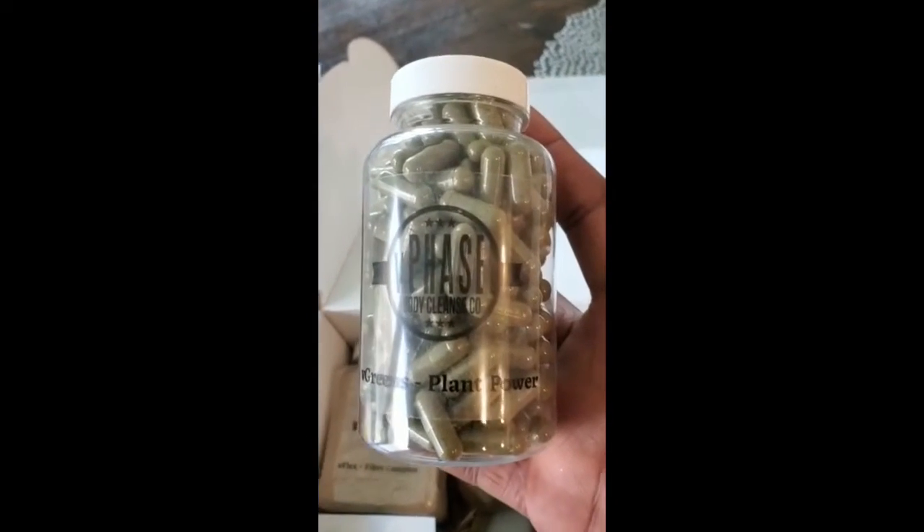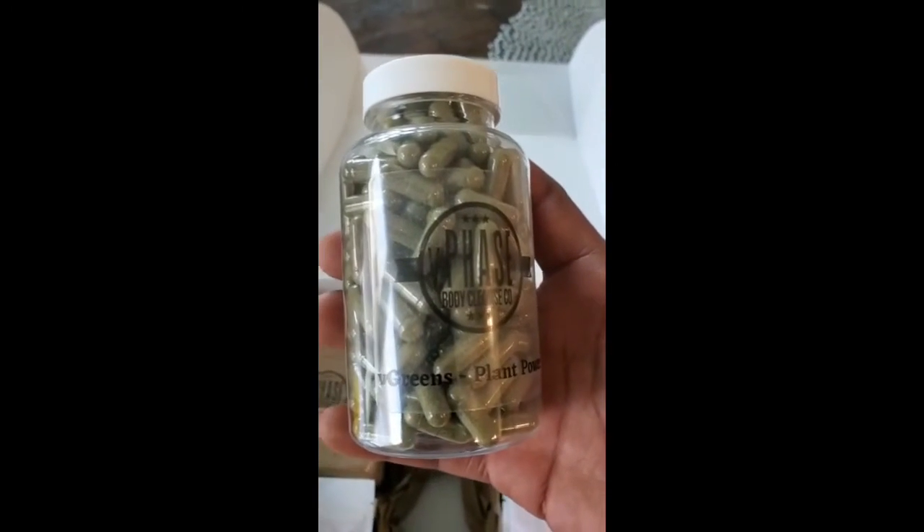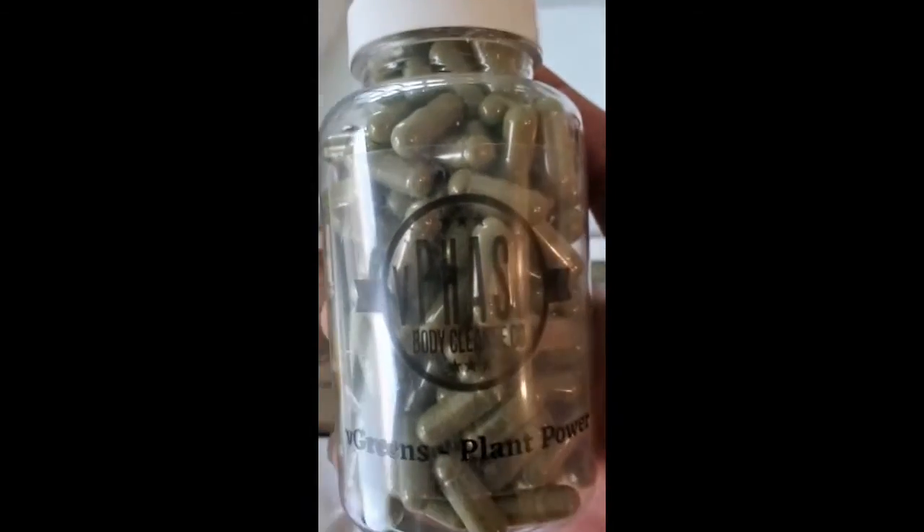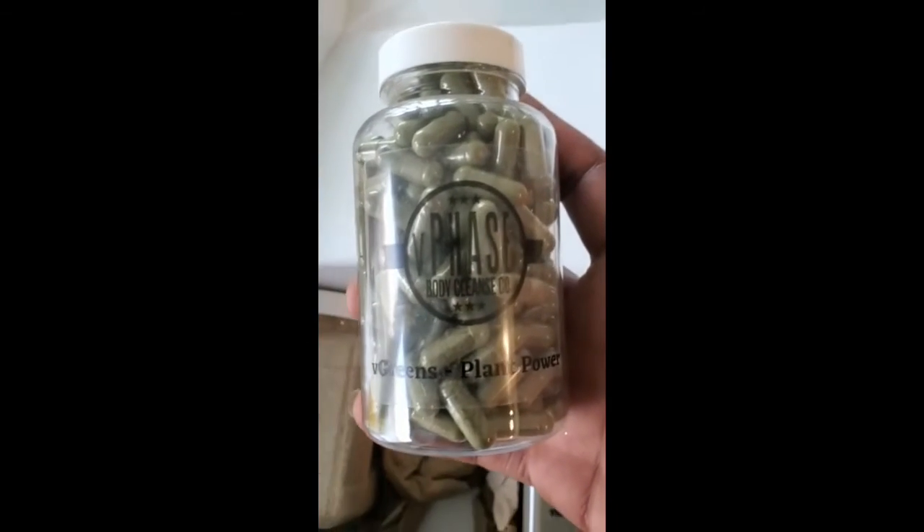Shakers — get the shaker going. These are flavorings. And the super greens — plant power. This is going to be the algae, the superfoods, the essential vitamins, minerals, antioxidants to help supplement all the stuff you're pushing out. So this is going to help replenish your body while cleansing.